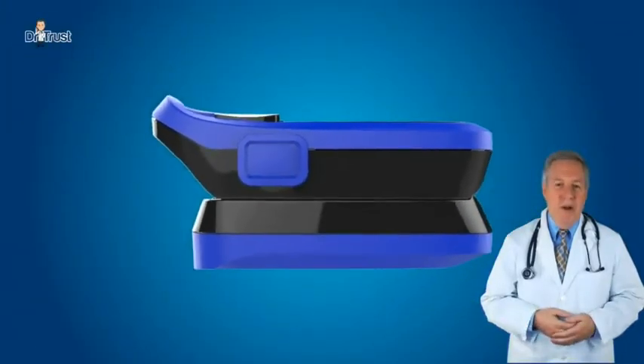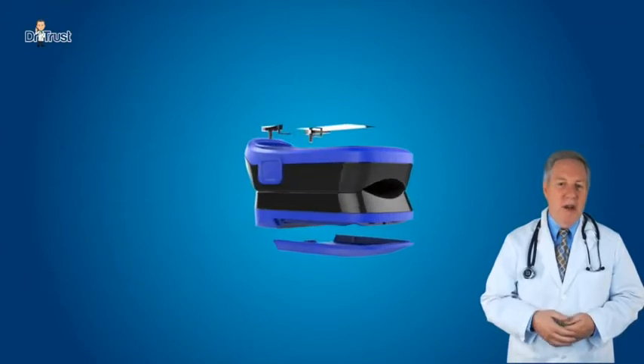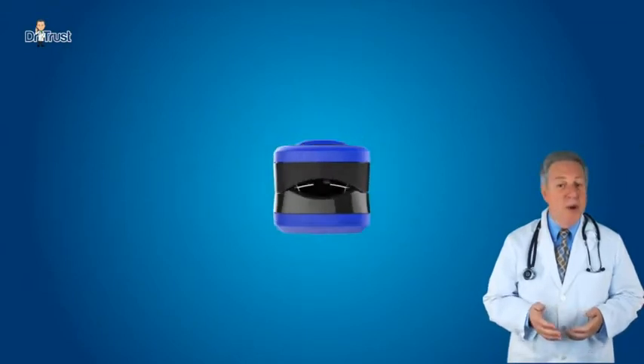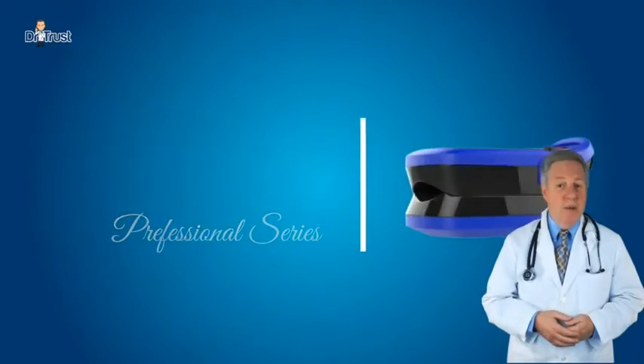Dr. Trust USA Professional Series Fingertip Pulse Oximeter is based on all digital technology and is intended for non-invasive spot check measurement of functional oxygen saturation of arterial hemoglobin.